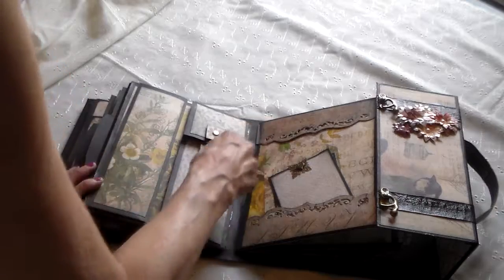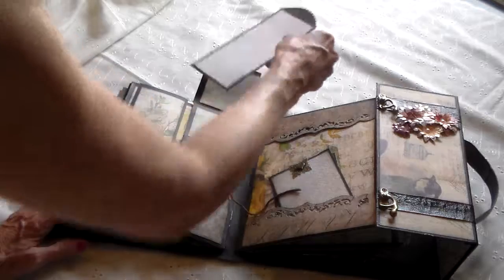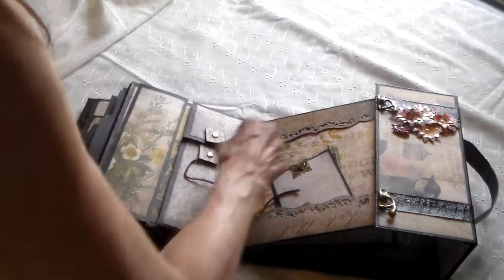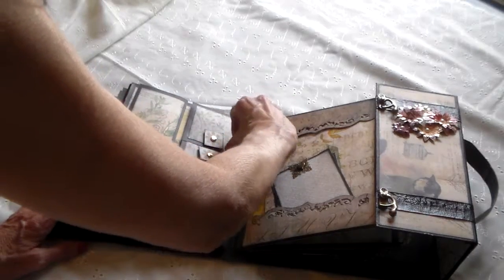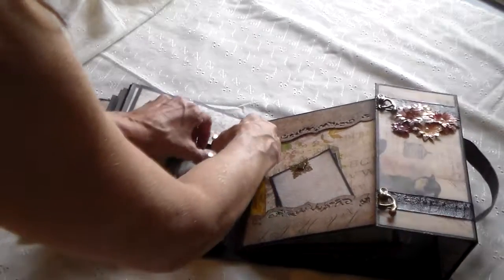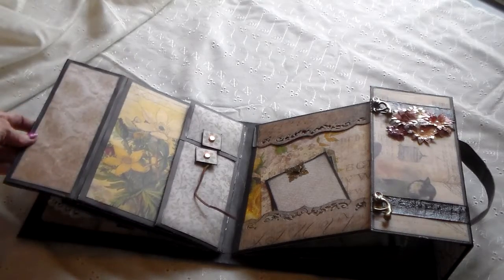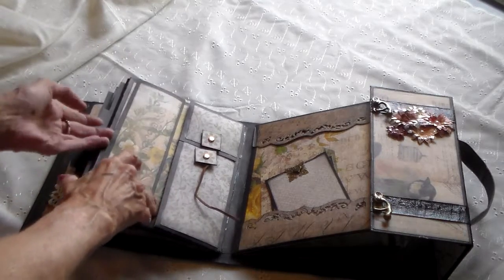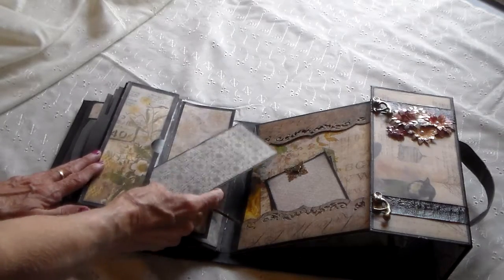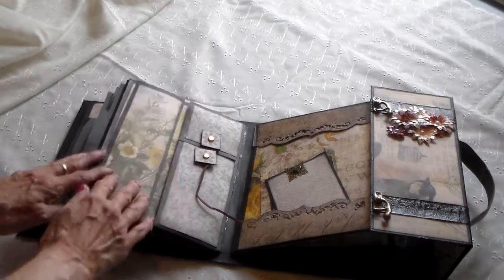It opens up and then you've got a long tag in here. This guy opens up this way and also opens up this way. There's lots of room in here for things like tickets or whatever if you went on a train trip. It's got a little tag in there.